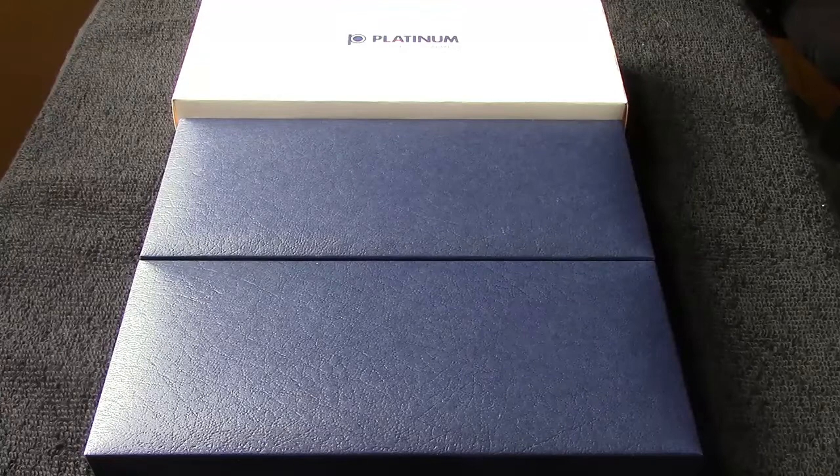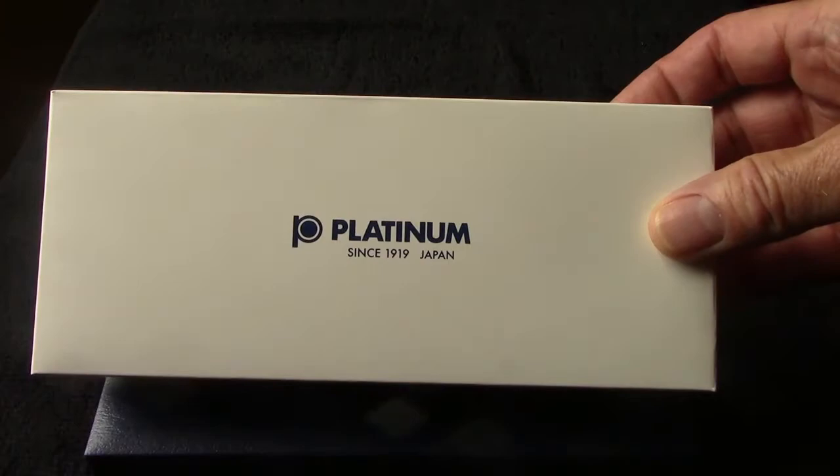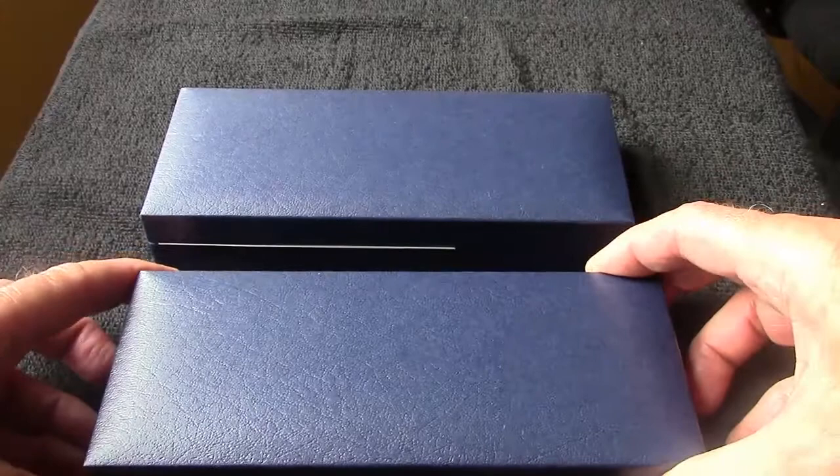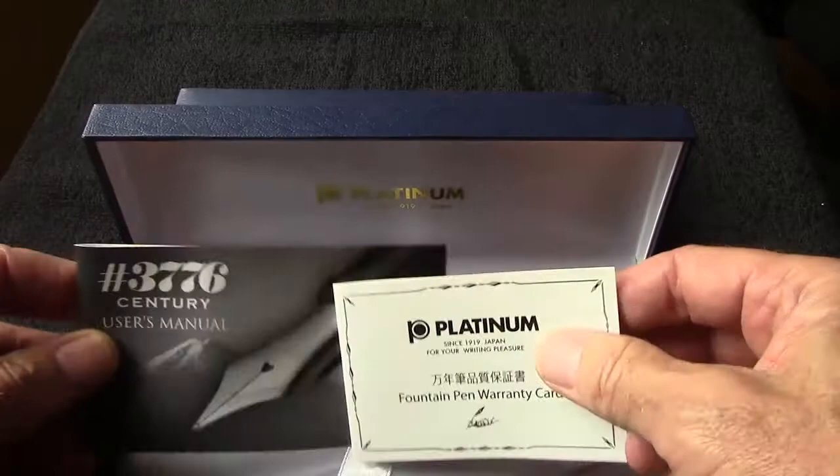Hello, welcome to another pen talk. Thanks for watching. You may recognize the ubiquitous embossed blue boxes, or the sleeve that covered them when they arrived - they are Platinum pens. Very simple, plain packaging. Platinum, Pilot, and Sailor all seem to follow a similar vein in their packaging. Let's take a look and see what's inside. You get your common literature, and this is a 3776 Century.